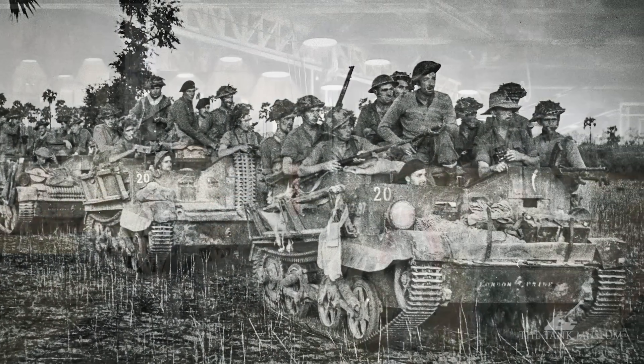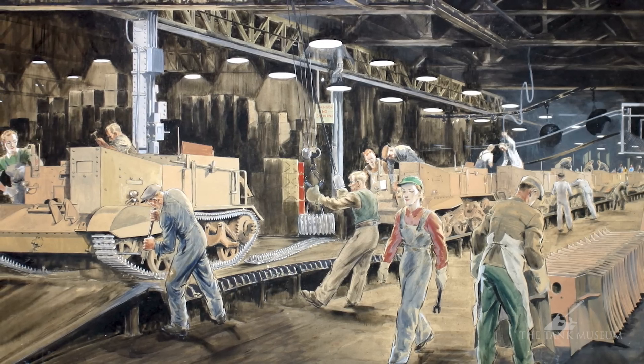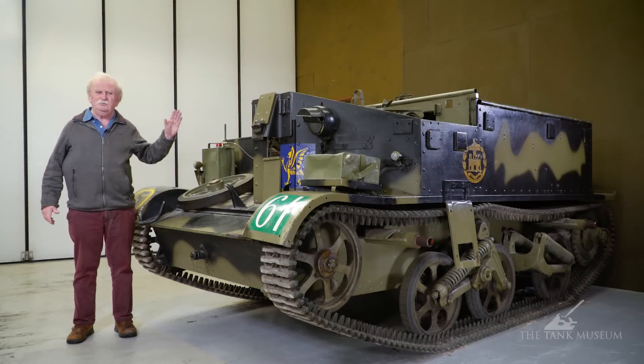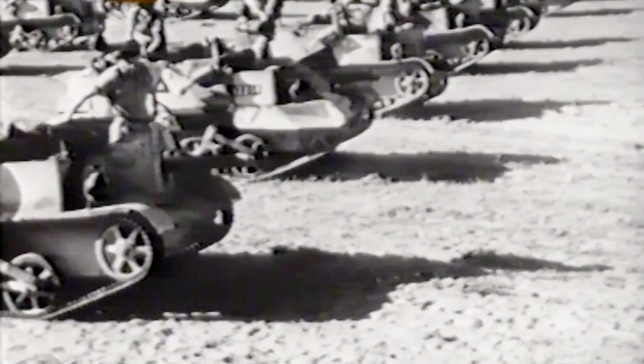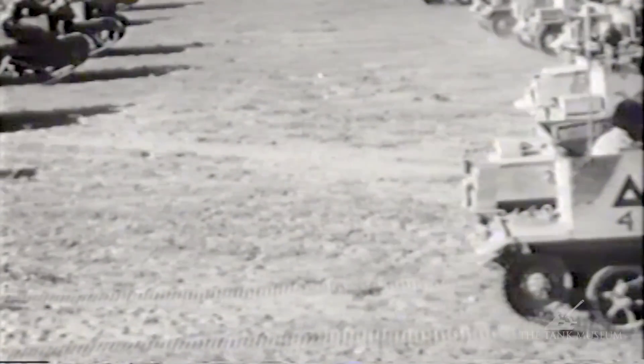These were built in Britain in huge numbers, and also in Canada, which is another country that turned out a huge number of them. They were used everywhere. In fact, there were so many versions of it that it would take me all day to list them, even if I could remember them all — but it was an incredibly useful little vehicle.